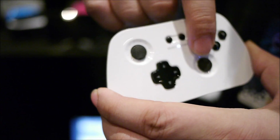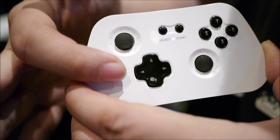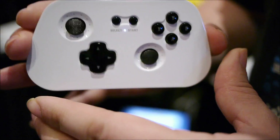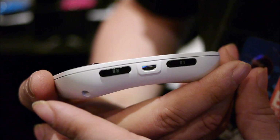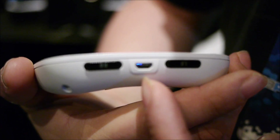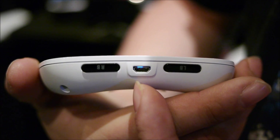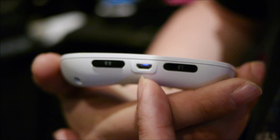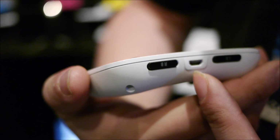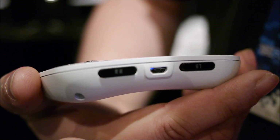On the front, we have two joysticks, the d-pad, start, select, ABXY, and two bumper buttons — a left and a right. We also have a micro USB, which is a standard for charging cell phones and such. We use it for firmware updates and eventually configuration changes can be downloaded to the controller from there.